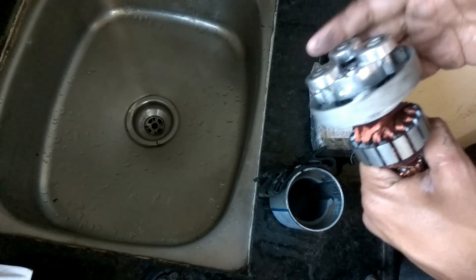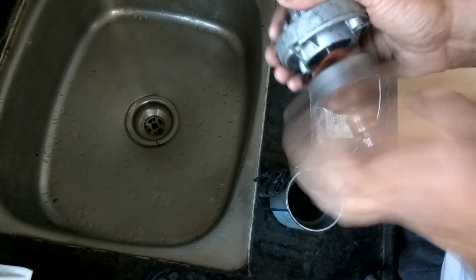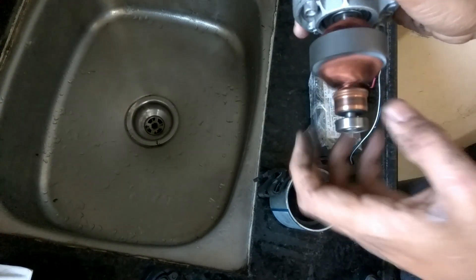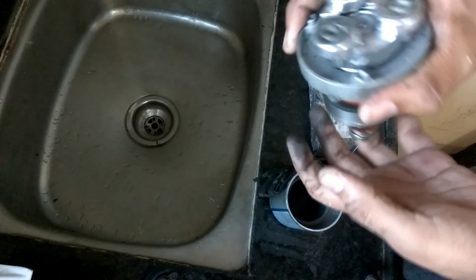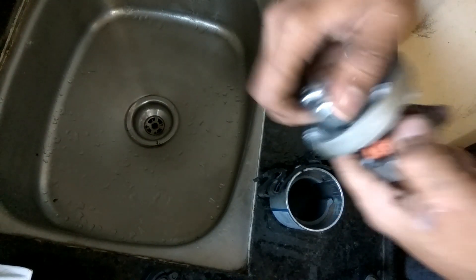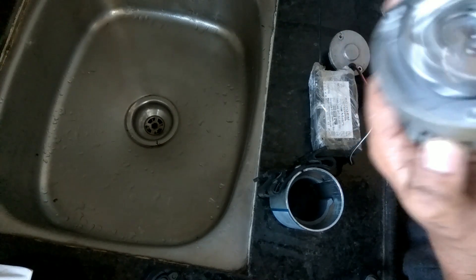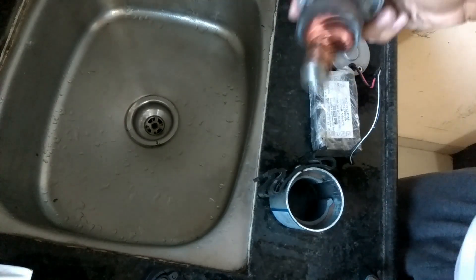If you like my video, please like, share, and subscribe. I try to bring new videos on water purifiers and other technologies, and if you subscribe, I can give you more videos. It's possible to replace the bearings if you can remove them, but it is difficult. Thank you very much, friends.